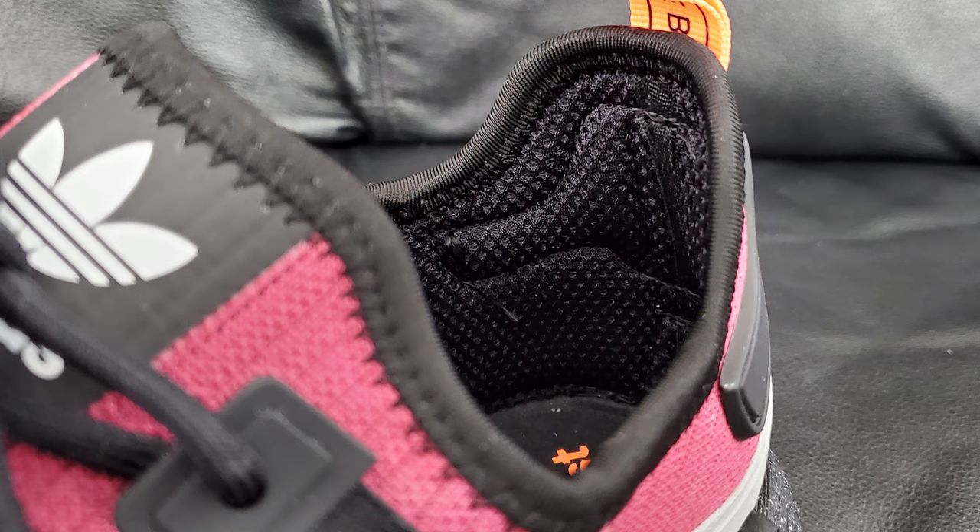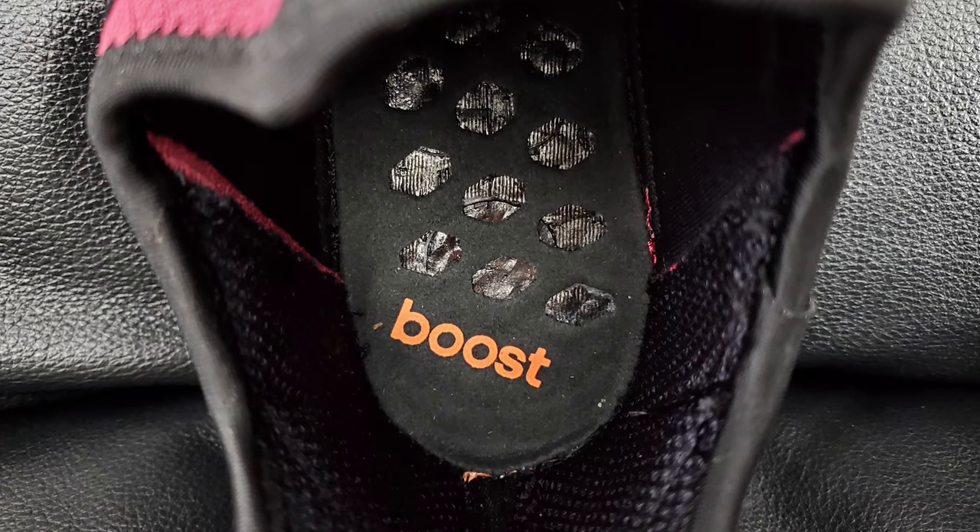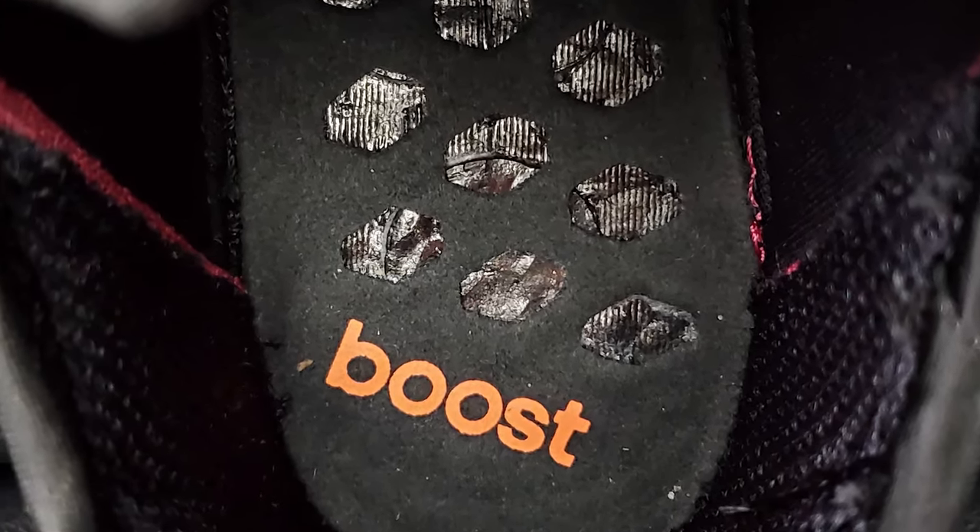Now let's talk about the inside. Looking at the insole, you do have 'Boost' written in that same orange color. There's no insole in these, which is one of the things I'm not a huge fan of with NMDs — I could buy an insole, but I just want the shoe to come as a complete package. Under there it's just the boost with a little bit of what feels almost like felt at the bottom of the shoe.